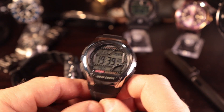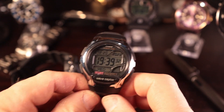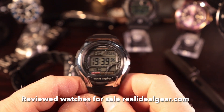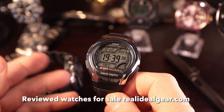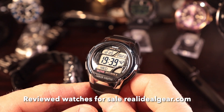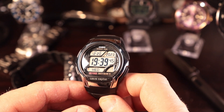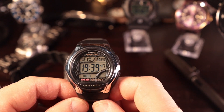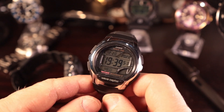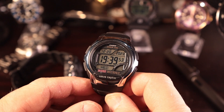Put the comments down below. If you haven't visited my online store, I do have a number of Casios for sale there that I've reviewed. Since I can't keep them all, I put them up for sale along with a bunch of other watches at realidealgear.com. Let me know what you think in the comments below this video. My name is Tim — this has been another Real Ideal Gear review. We'll catch you guys next time.